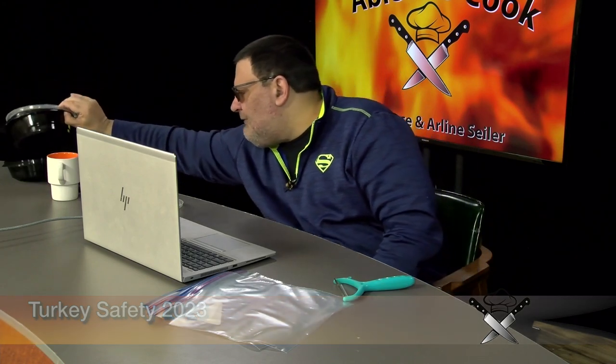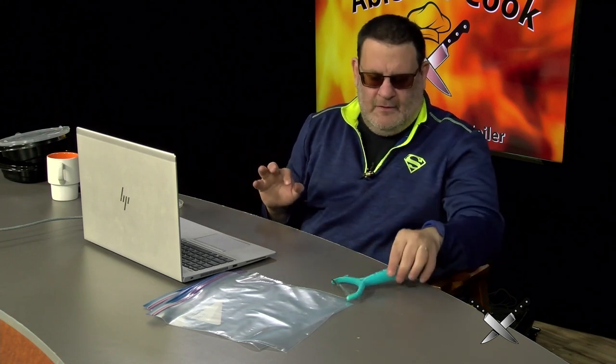One thing you should not do when microwaving anything or leftovers — do not put a fork or anything metal in the microwave. If you're making something for the holidays in a metal tin — such as a turkey, a lasagna, or one of those throwaway aluminum pans — do not put any metal pan in a microwave. It can cause a fire.